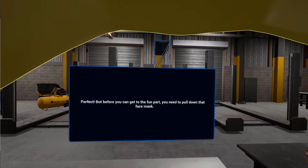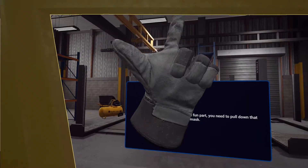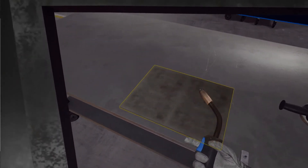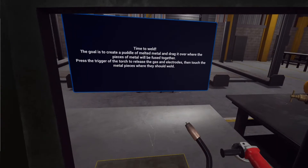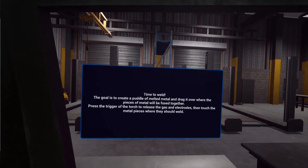But before you can get to the fun part, you need to pull down that face mask. Time to weld! The goal is to create a puddle of melted metal and drag it over where the pieces of metal will be fused together. Press the trigger of the torch to release the gas and electrodes, then touch the metal pieces where they should weld.